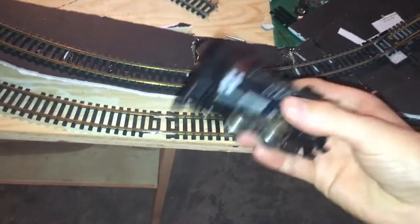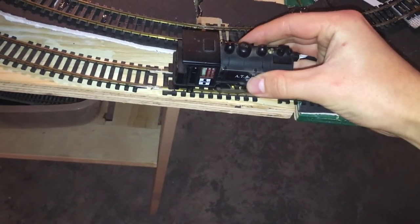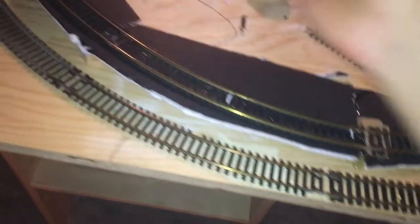So I'm not entirely wrong — the polarity of the track does change in this loop. I'll show you kind of an example. If I put the steam engine on the track here, it goes this way. If I put it here, it wants to go that way.